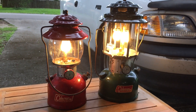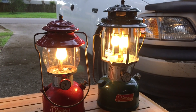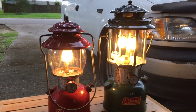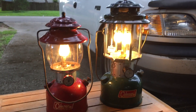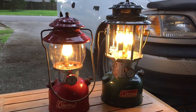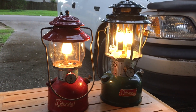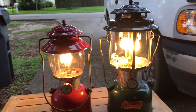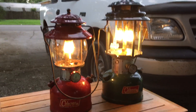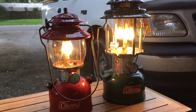Thanks for watching today, and thanks again to Jimmy for giving me this lantern and allowing me to clean it up. Brother, if you want it back, you let me know — because it was your daddy's lantern, it's running perfect now, and I don't mind giving it back if you want it. There's something about heirlooms, something that belonged to your daddy that is very special. Anyway, thanks for watching, and if you have any questions put them down in the comments. See you later.